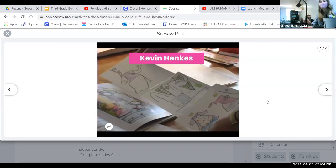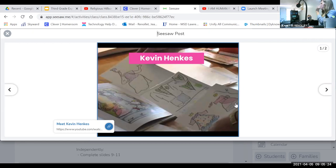Let's go ahead and start our reading lesson for today. Today we get to start with a video about an author. An author — what does an author do? They make books. Today we're going to watch a video about an author that you probably know, but you may not know that you know. This author's name is Kevin Henkes. We're going to watch a video about him. First, I want you to think about what books do you recognize that he's written.